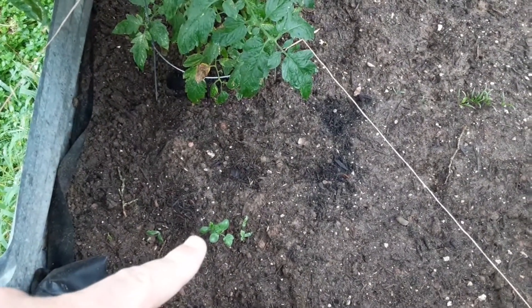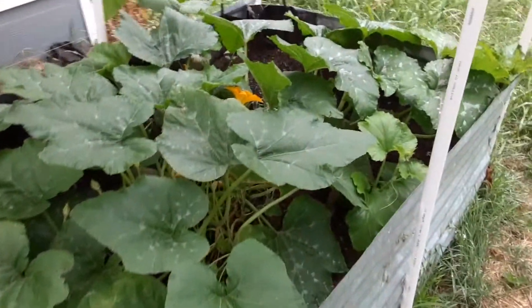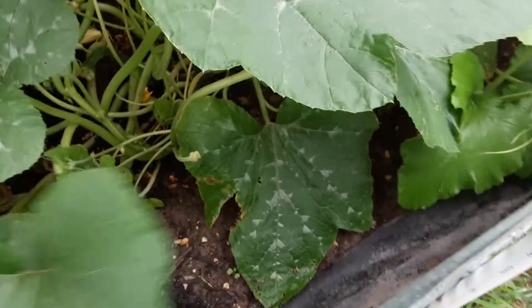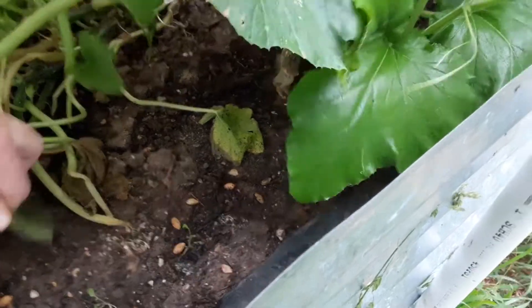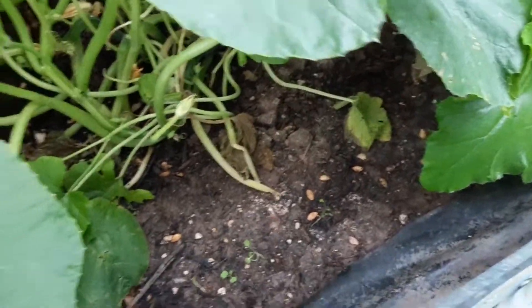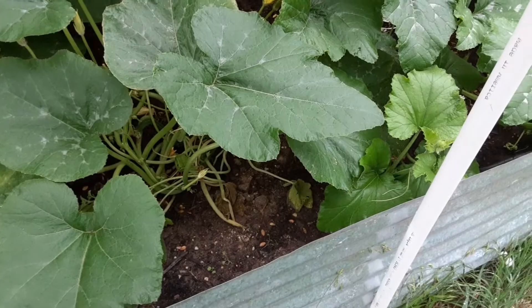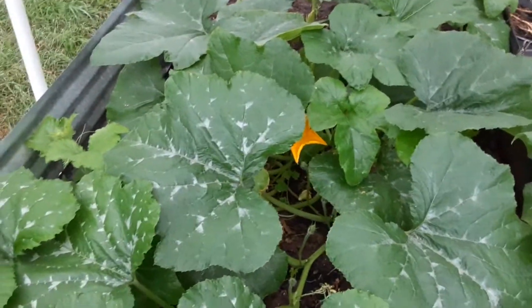Watermelons — got one that's looking like it's doing okay. The rest aren't doing too hot, but those seeds are pretty old, so I'm not too worried about it. The pumpkin is taking over. There are still some lettuces back down here. I'll pull some leaves off occasionally — I want it shaded but not so much that it kills them off. That is what a pumpkin is really meant to do in terms of gardening: provide so much shade that it acts as a mulch.